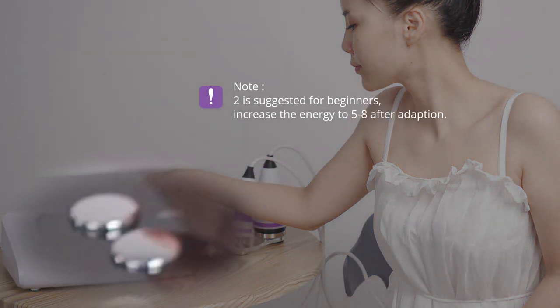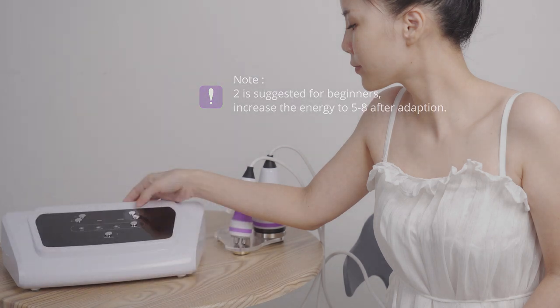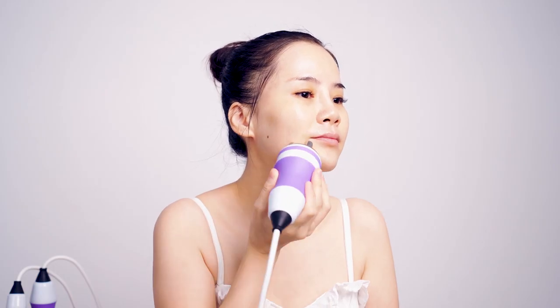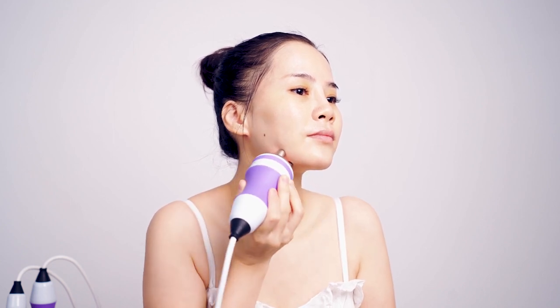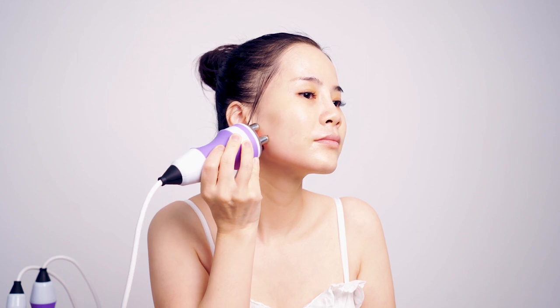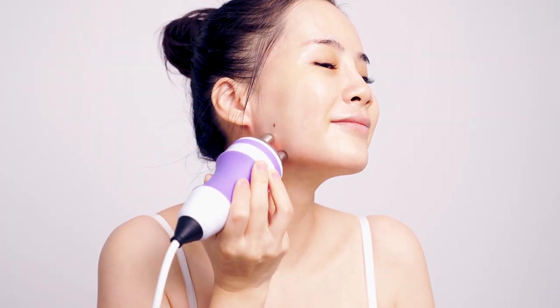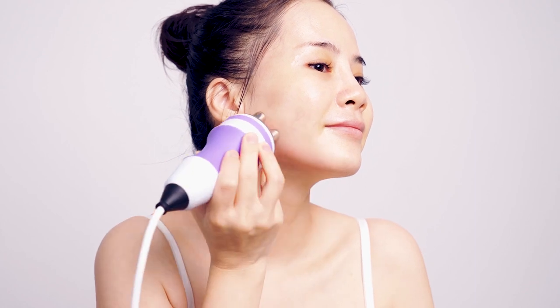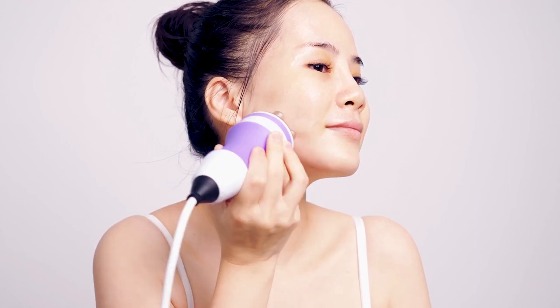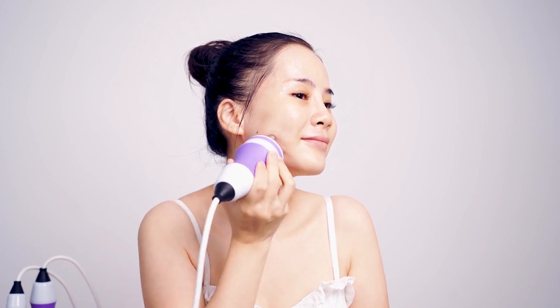Energy level 2 is suggested for beginners; increase the energy to 5 to 8 after adaptation. Move in circles from double chin and pass behind the ear 3 times. Move in circles from chin to ear gate 3 times.